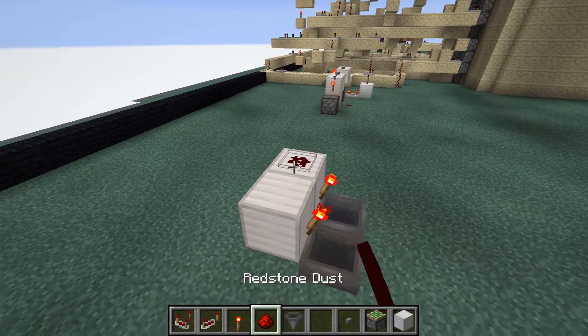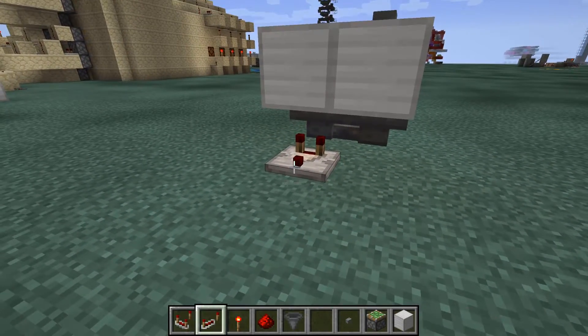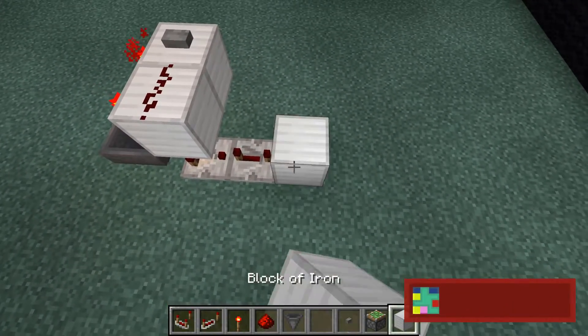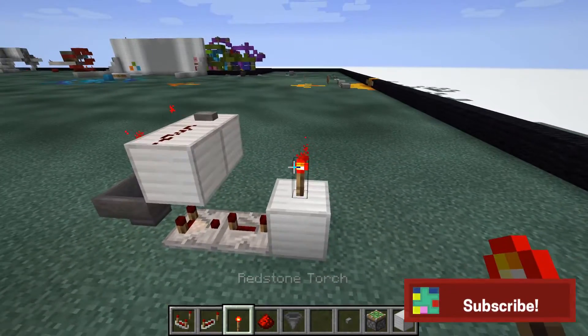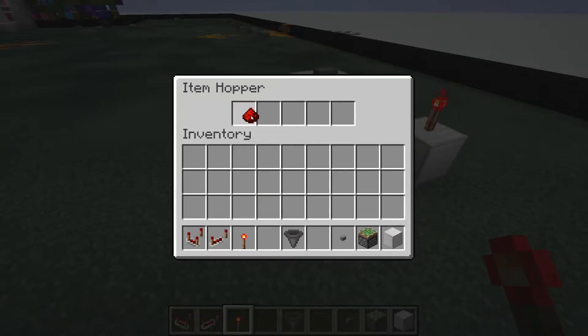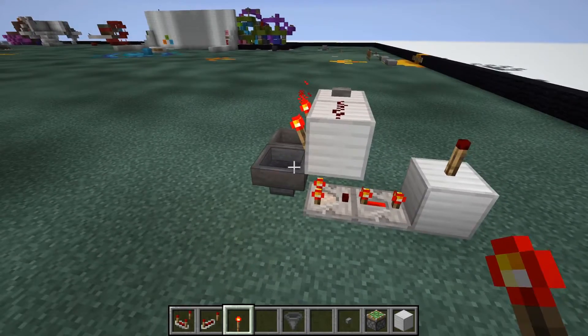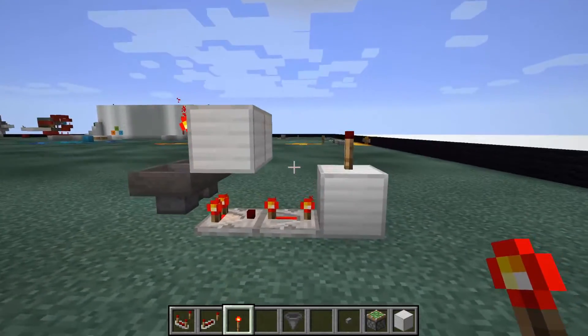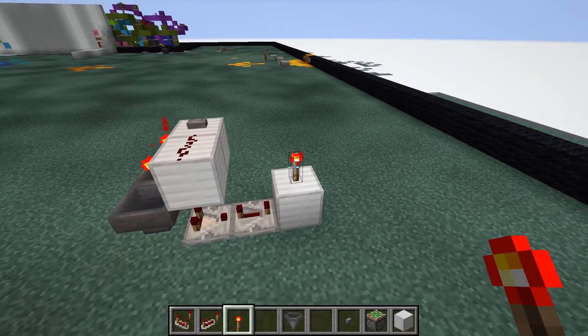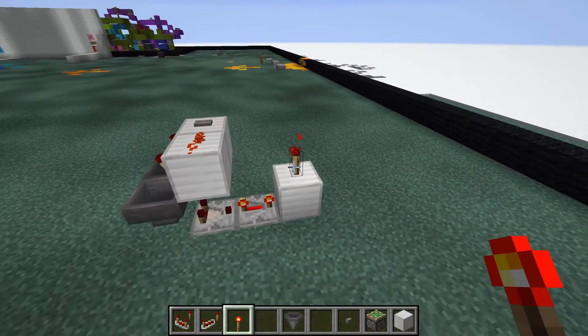You're going to go ahead and finish it off with the redstone and a button. On the back side here, we're going to have a repeater set to four ticks, a block, and a redstone torch. This will be inside the hopper and that will pretty much be it. If you click the button, you can see that it gives one output for each click of the button.